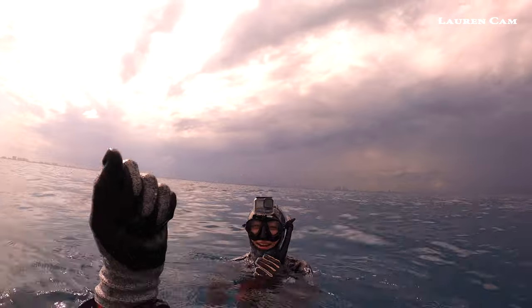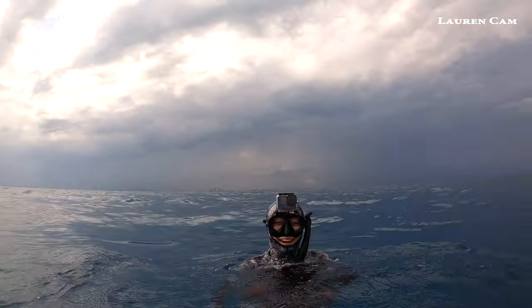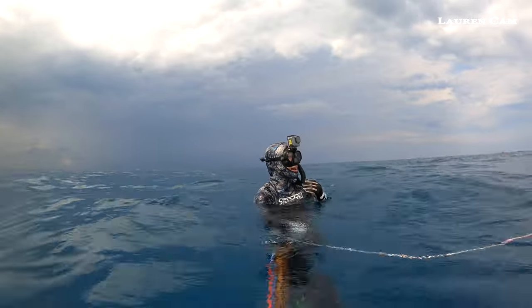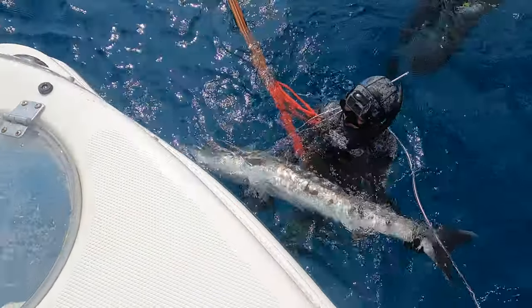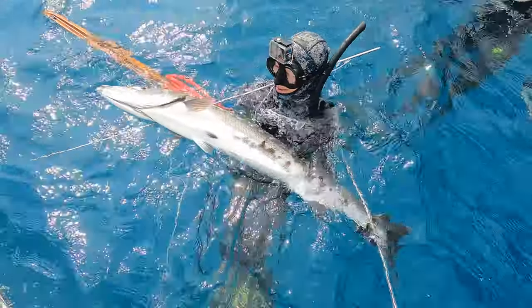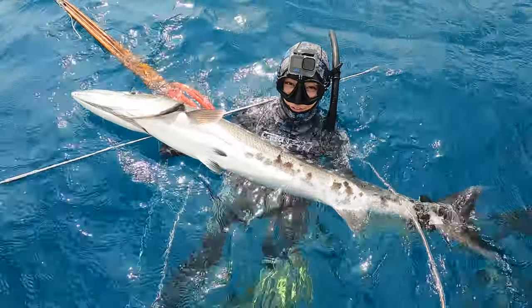It was right there! Nice job. Oh my God, isn't that nice? What do you got there? That's a Barracuda — huge! Right underneath. Personal best right there, yeah, for sure. First Barracuda!